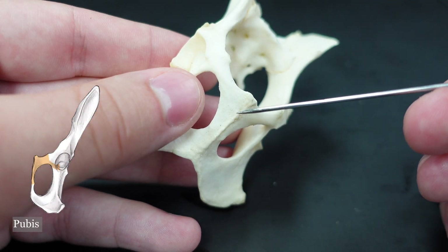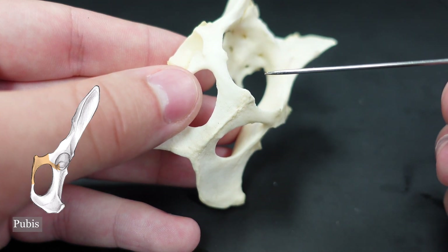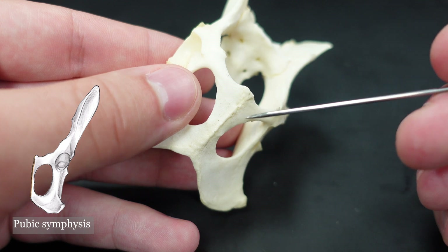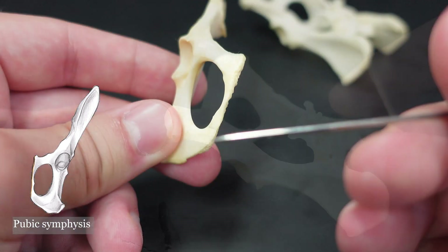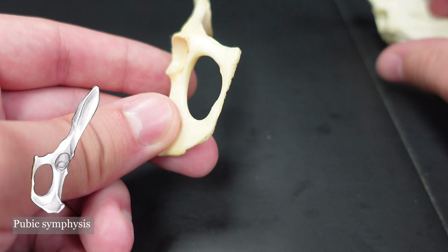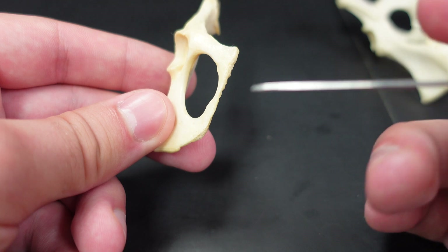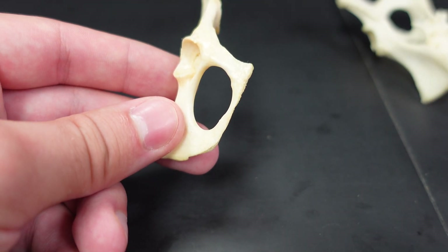Moving on, let's look at the pubis. There's really only one term we'll need you to know besides the iliopubic eminence, and that is the pubic symphysis right here, where the pubis joins on either side. In a lot of cases you will not see the pubic symphysis fused — you will see it broken along the midline like you see in this one. We will expect you to be able to identify right and left, and we'll go over that at the end of this video.